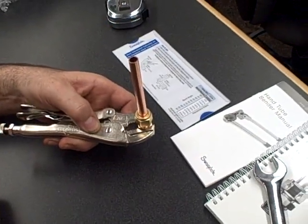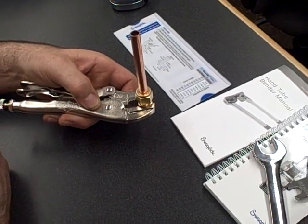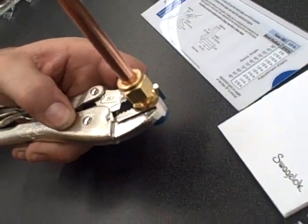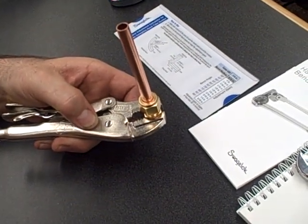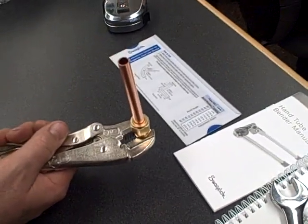We also have these gauges to tell whether or not the fitting is going to be made properly. Finger tighten it, and then I want you to mark the nut at the 6 o'clock position with the permanent marker that I'm passing out.